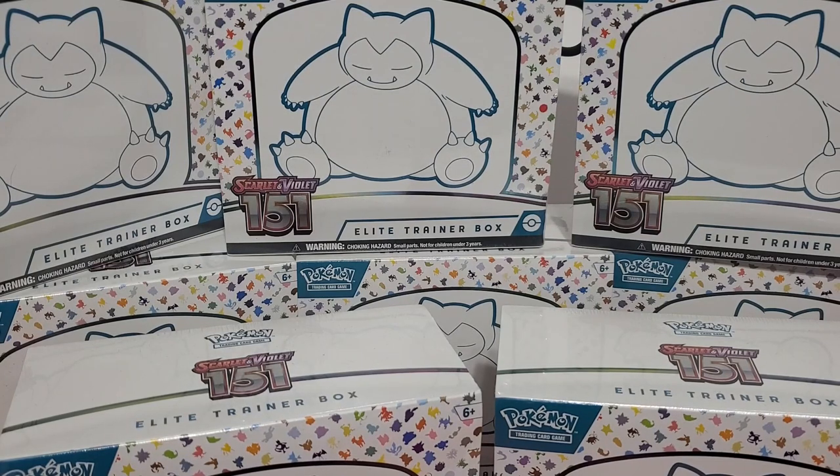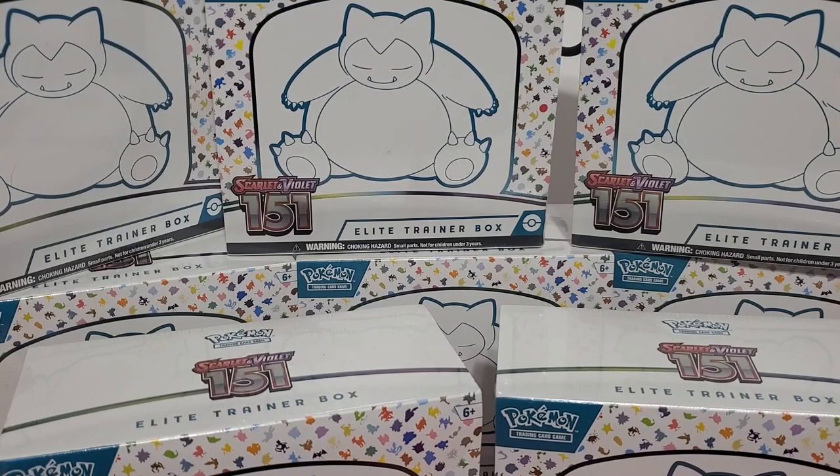We're going to see this product for the first time because I'm not opening up any Elite Trainer boxes before this. I did open up some previous product, but none of the Elite Trainer boxes, so I'm not sure what to get. We'll do the first box, we're going to rip it open, and then we're going to see what you get out of an Elite Trainer box. You get some special goodies and some packs that hopefully will have some good cards in them.